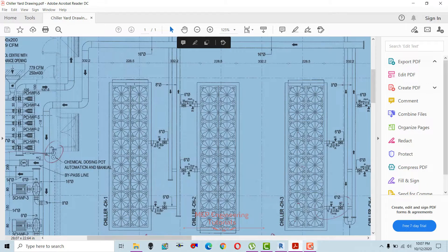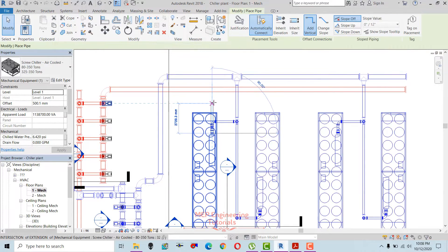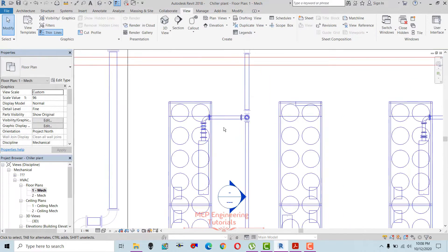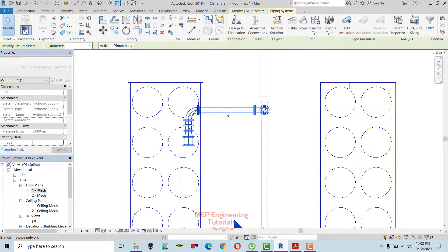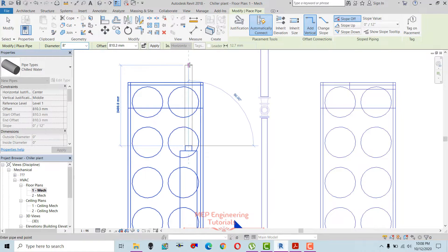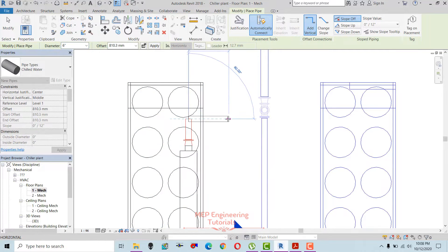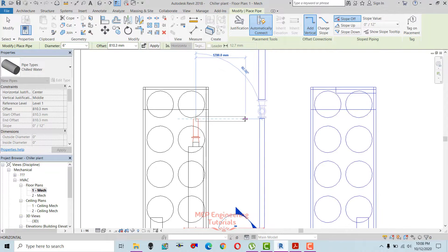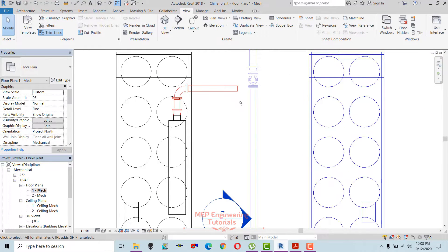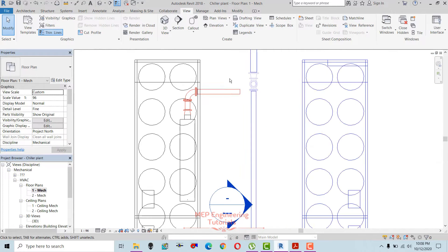Supply is already done, so now I'm going to make the return connections to the chiller side. Let me hide this first so I can draw it easily. This is the return connection — it is 8 inches, but in our drawing it's 6 inches, so I'm going to reduce the size to 6 inches and draw the header for this one.